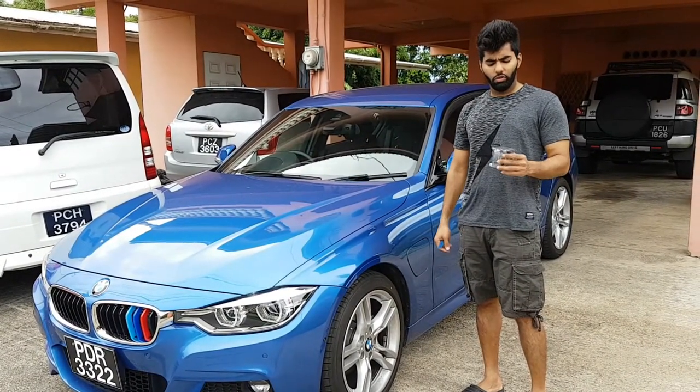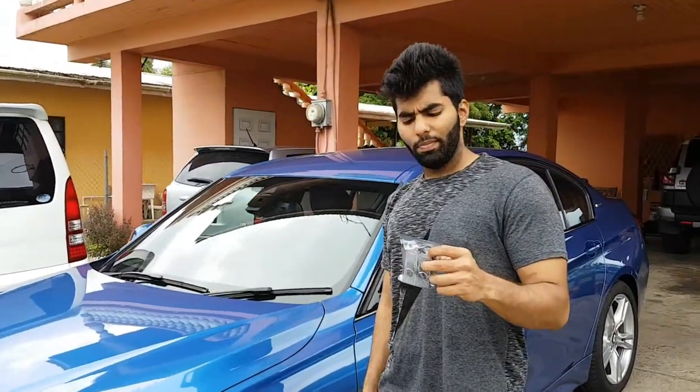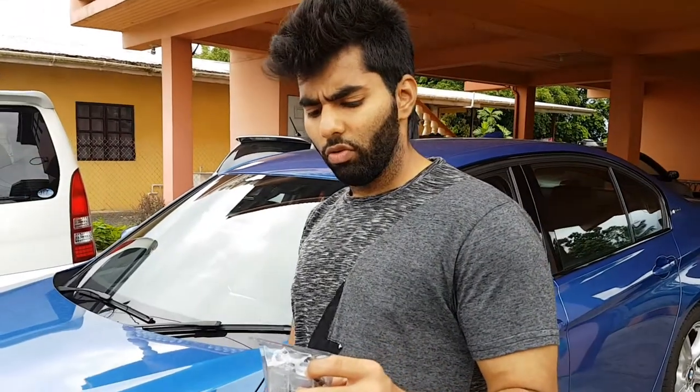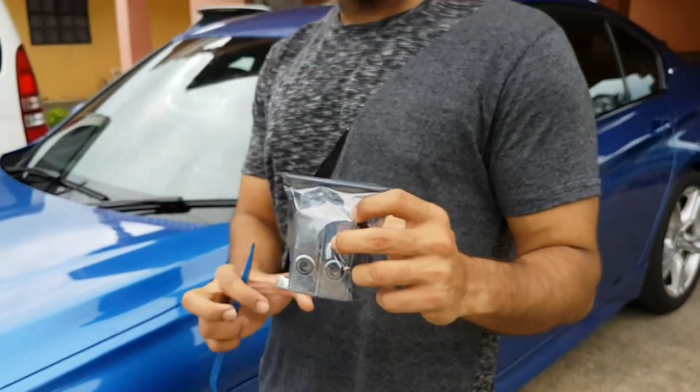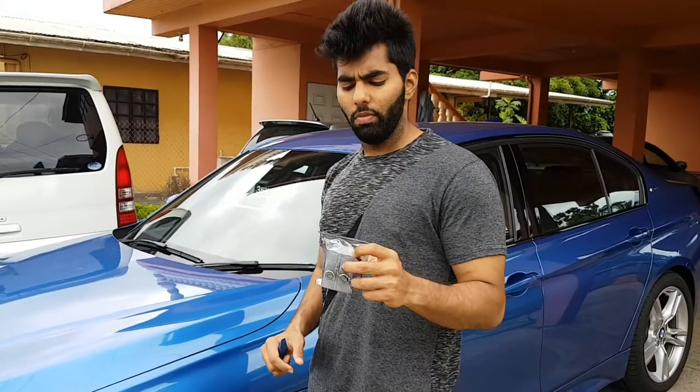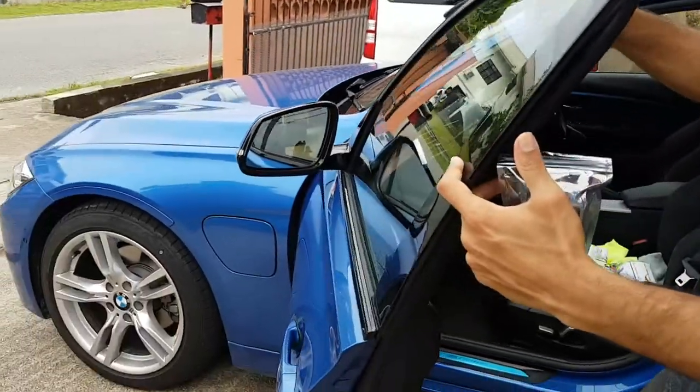In this second video we're going to show you how to install the welcome lights on the underside of the door. These are part of the comfort package, and we're going to change them from the stock orange lights to the M-sport ones. It's going to project the M-sport logo on the floor instead of the normal circular orange light. The lights are located here when you open the door — these are the lights we're going to be switching out. Here's the before and after from stock to the M-sport.